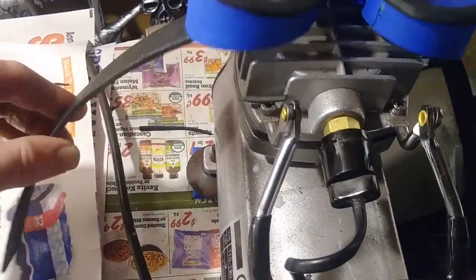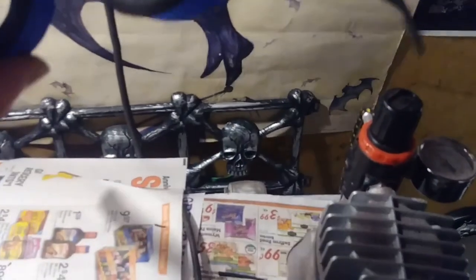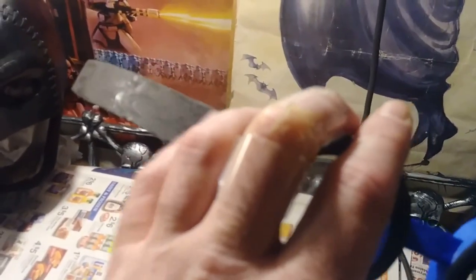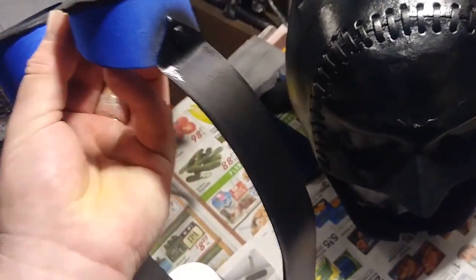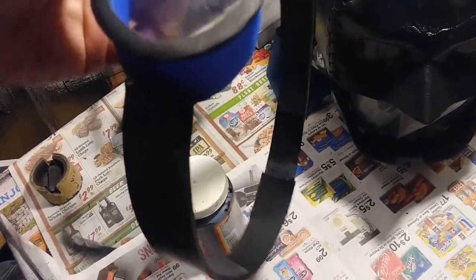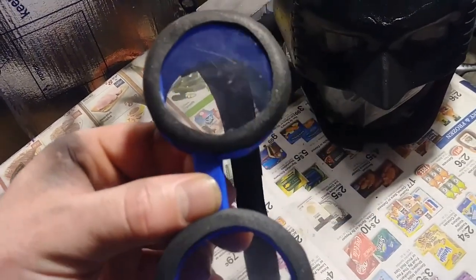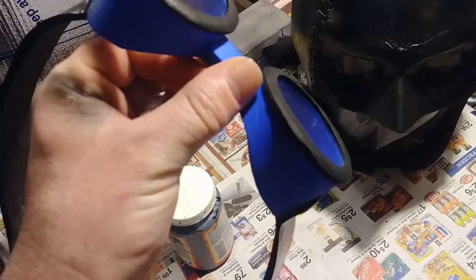Next I took some 3mm EVA craft foam, trimmed it curved with contact cement, and glued it to either side as straps. These don't go all the way around — there will be a layer of pleather glued over top with Velcro attached to the back so it can be secured on the back of your head. I contact cemented the pleather over the 2mm EVA foam and put Velcro on the end. I used black foam for the rings because it would be extremely hard to paint around the lens.